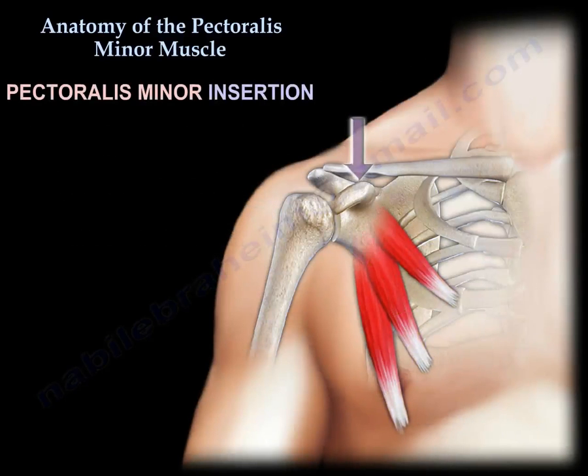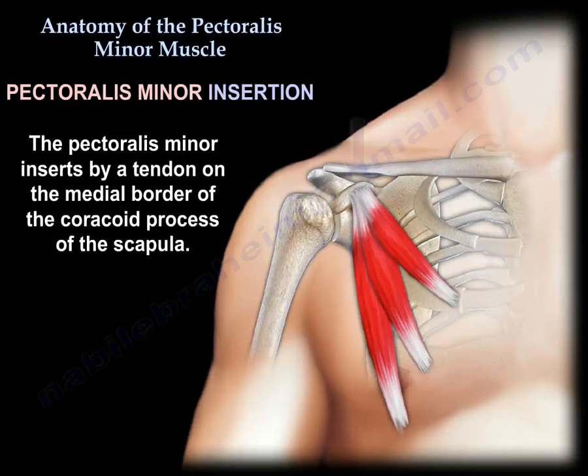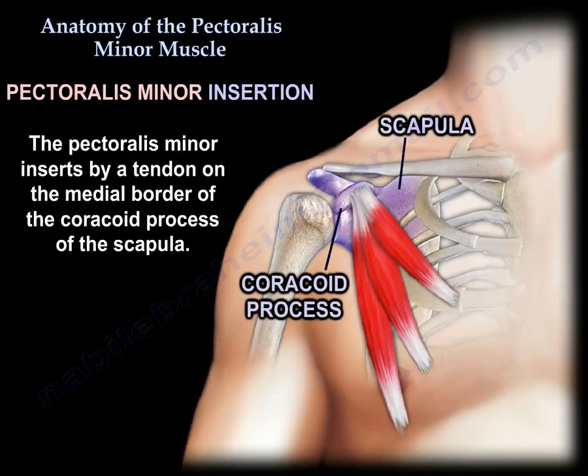Insertion: It inserts by a tendon on the medial border of the coracoid process of the scapula.